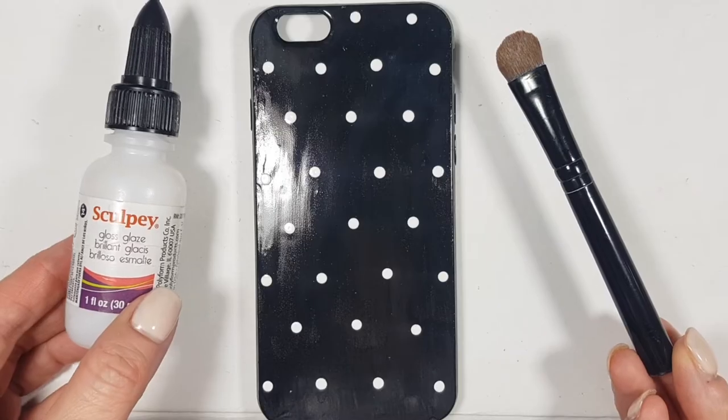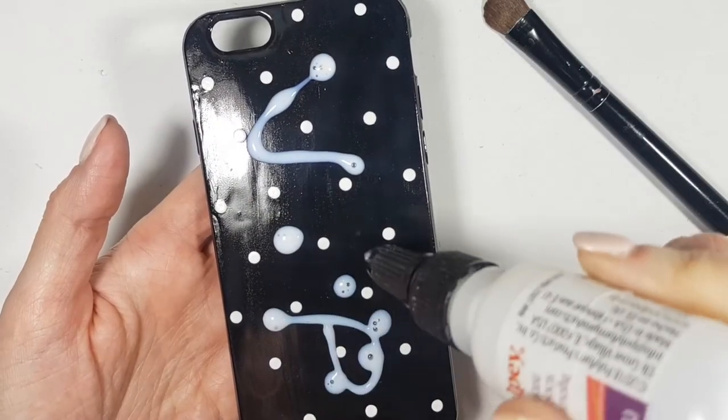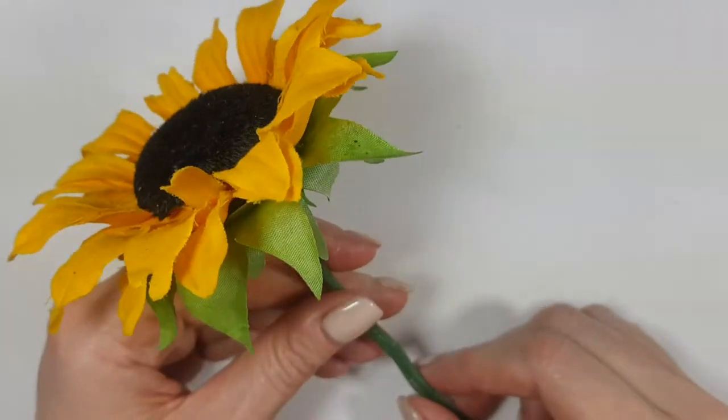I'm going to be adding some gloss by Colpi, glazed glass. Giving this a couple of coats until it's nice and shiny. And this was my second coat — as you can see, it's shiny. I'm covering the sides as well.